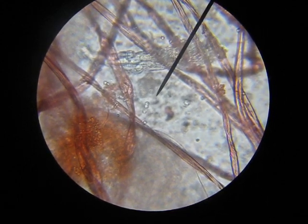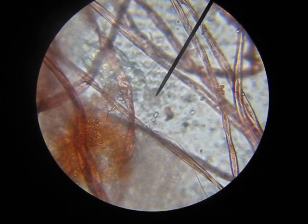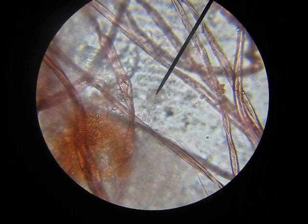It looks like maybe it's eating. I think that is what it's doing. What do you think? It certainly looks like evidence of it. Right there, it's taking it in. Yeah. Does it take in and expel from the same spot?